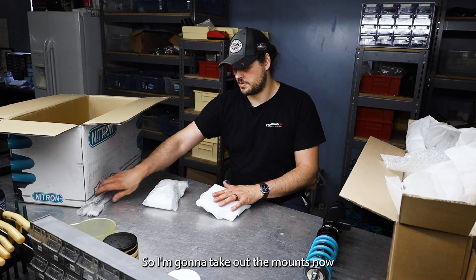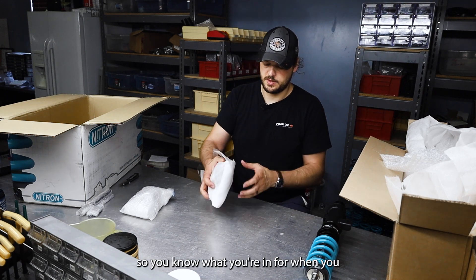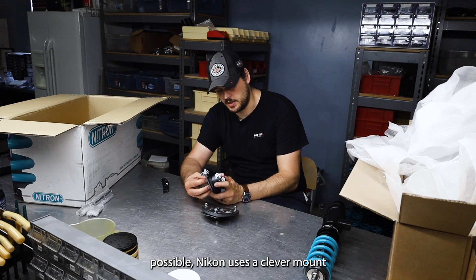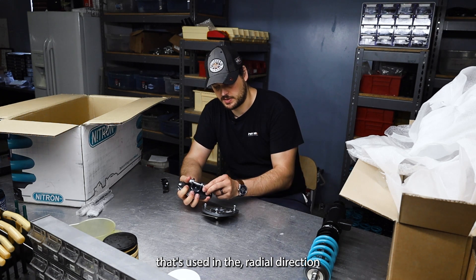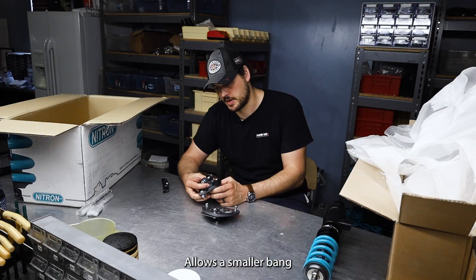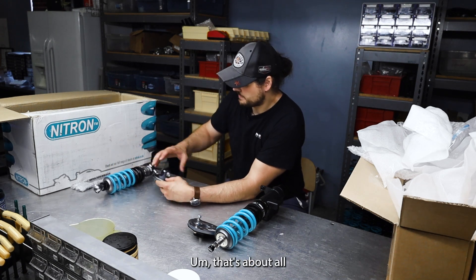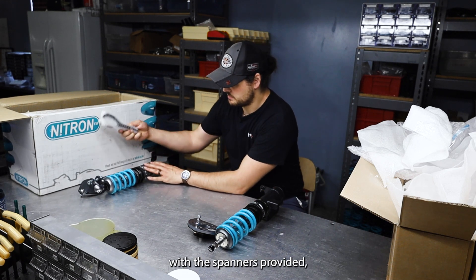I'm going to take out the mounts now and put it all together so you know what you're in for when you get a setup. So there's the top mount — it's pretty nice. Wherever possible, Nitron uses a clevis mount with a spherical bearing used in the radial direction, which is a better direction for most spherical bearings. It's stiffer and allows a smaller bearing with higher strength. This is the front, and this is the rear — it literally just mounts to the car. Adjust at the perch with the spanners provided.